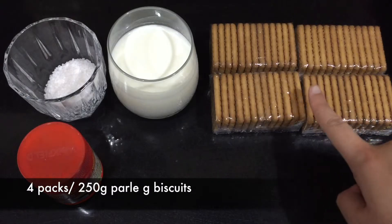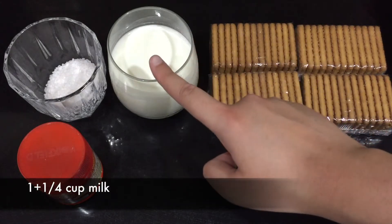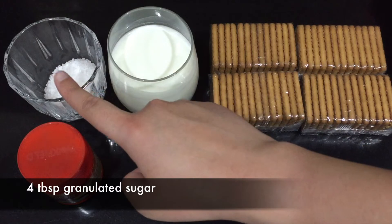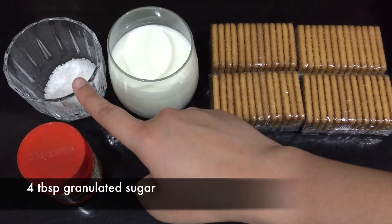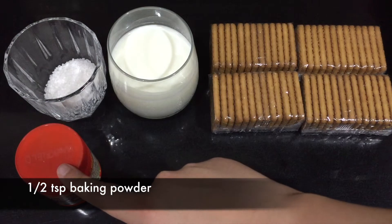For the ingredients you'll need four packs of Parle G biscuits, or 250 grams of them, one and one-fourth cup of milk, four tablespoons of granulated sugar — you can also use powdered sugar — and half a teaspoon of baking powder.